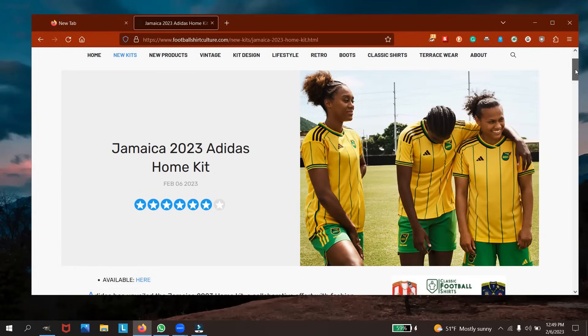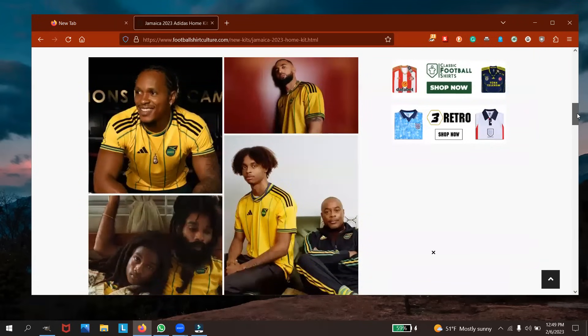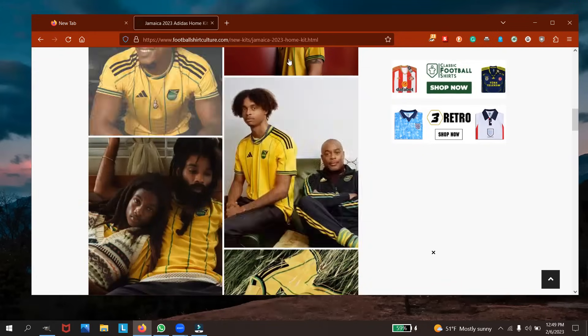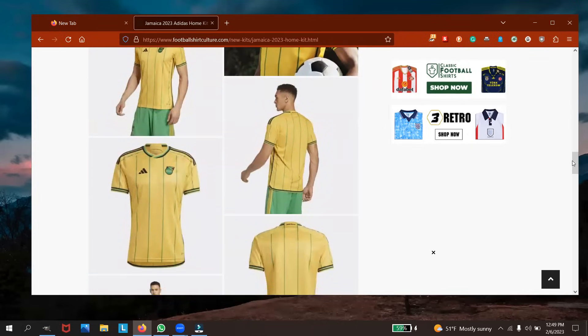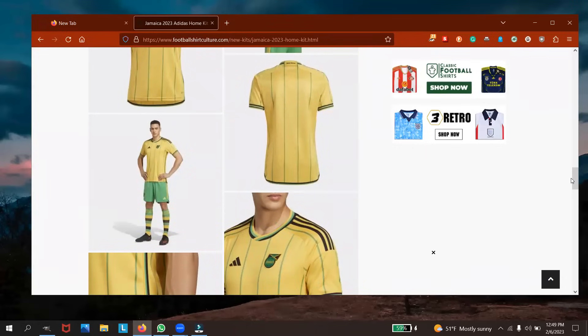Let's scroll down and see some more pictures of how it looks. Here we have Fitzroy Simpson in one of the warm-up suits. These are all the home kit. Up there you also have the green shorts. I'm not a fan of the green shorts — that's what Adidas gave Jamaica.